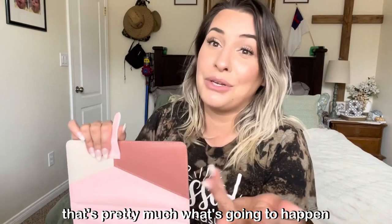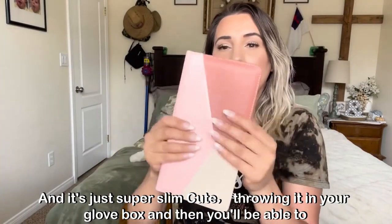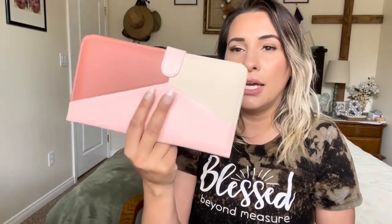It is magnetic, as you can see, and it's just super slim and cute. Just throw it in your glove box and you'll be able to find everything easily.